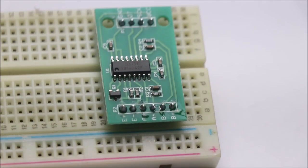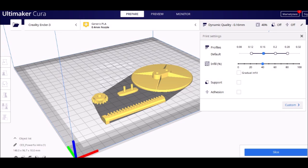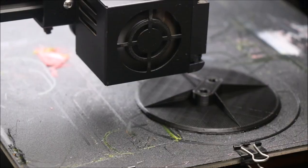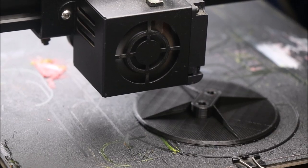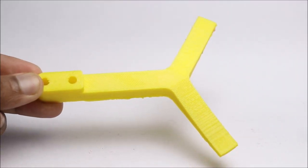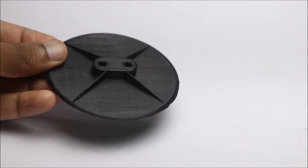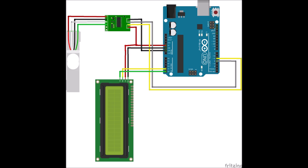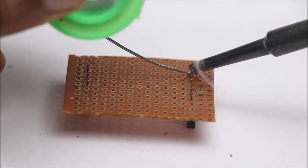After this is complete, I will slice the models for 3D printing. I used PLA filament to print the parts. The circuit is very easy to make — just follow this circuit diagram.